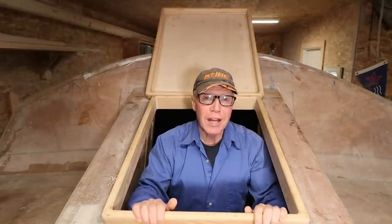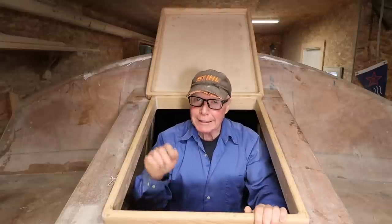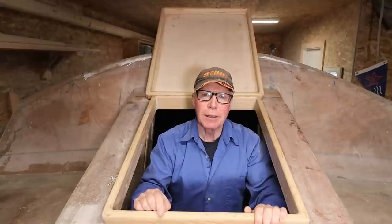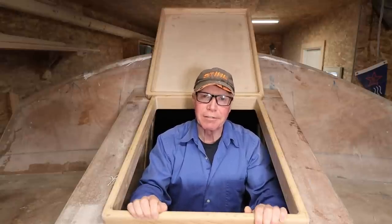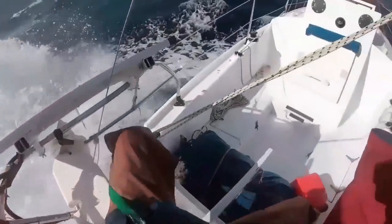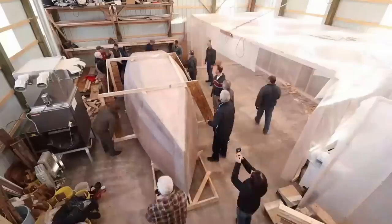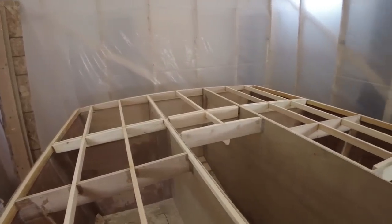Hey Rovers, for those of you that have been watching Sailing Wave Rover from the beginning, you know that this design, the Wave Rover 650, is likely to be the easiest to build and yet least expensive pocket cruiser you're likely to find. The Wave Rover 650 is a design based on my single-handed ocean voyages. She's small, light, easy to build, and strong enough to cross any ocean. My name's Alan Mulholland and this is the Wave Rover story.